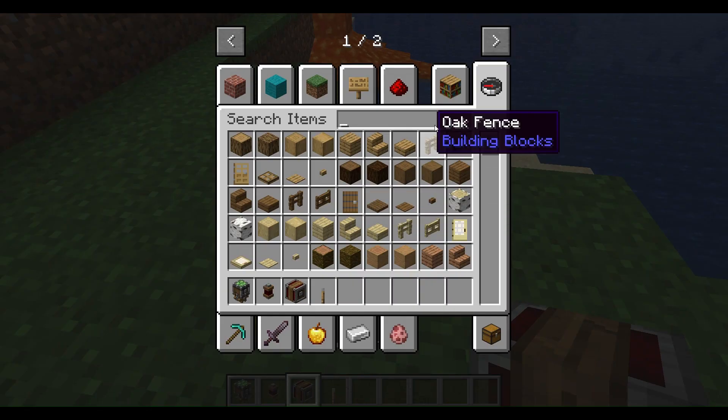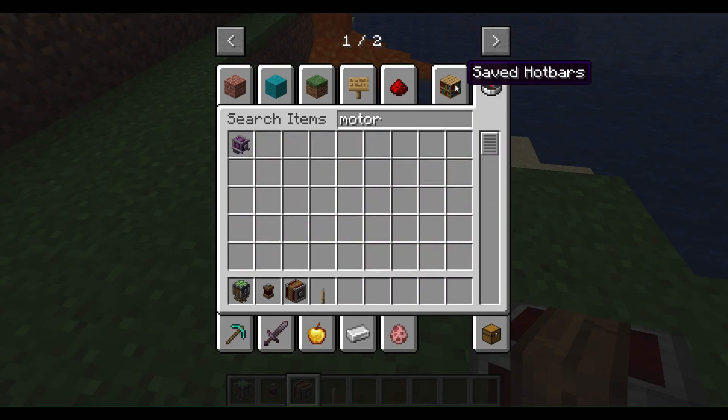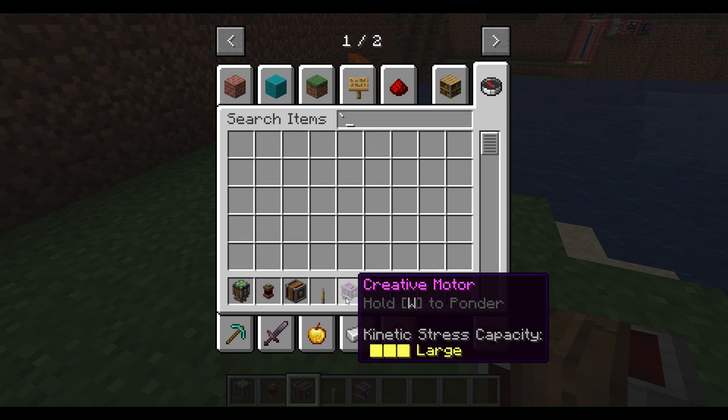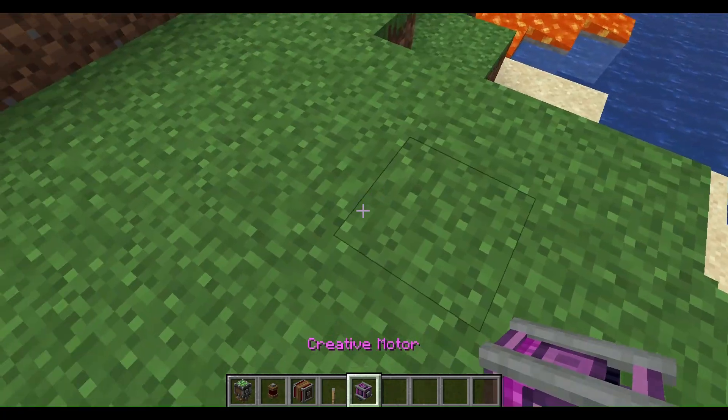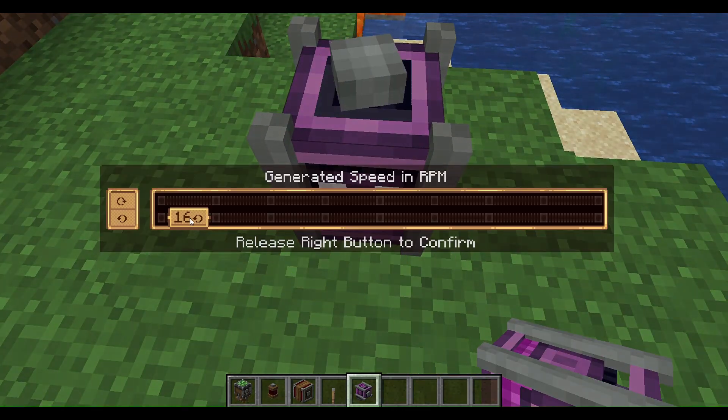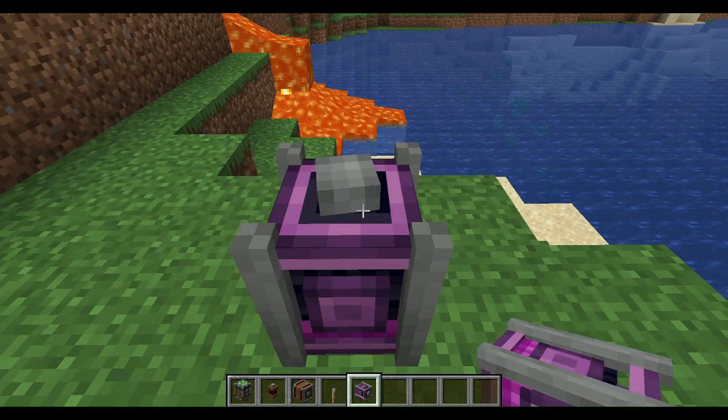So first, you're going to get some type of powering source. Since I'm showing you this and I have whatever I want, I'm going to get a motor — a creative motor. I'm going to place it with very high speeds of 44.